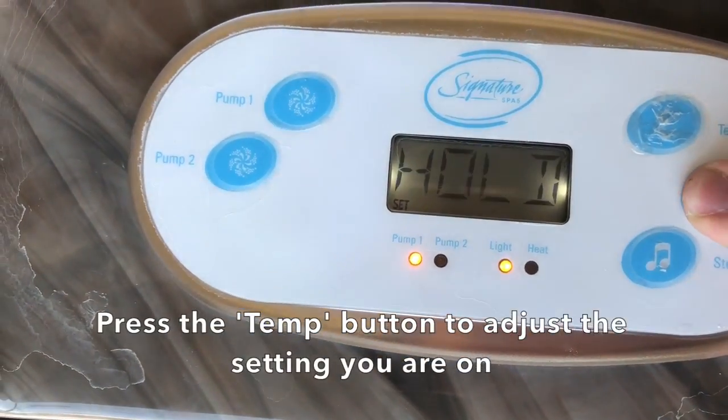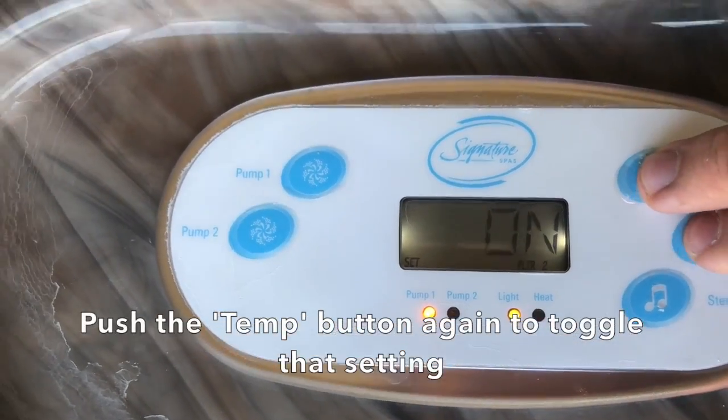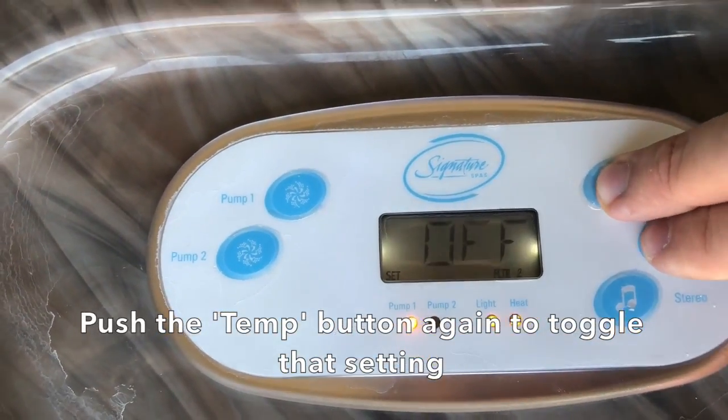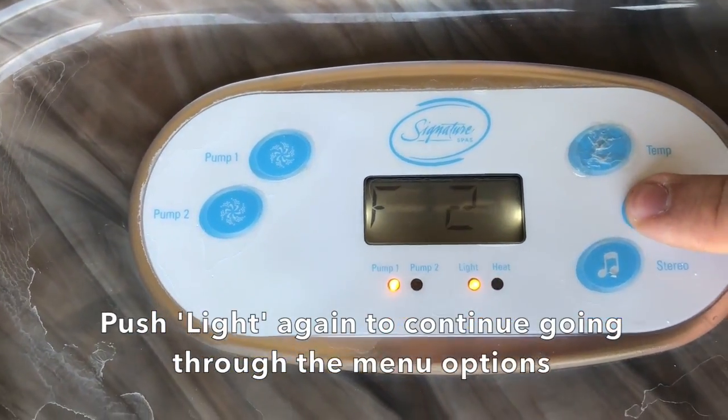Press the temp button to adjust the setting you are on. Push the temp button again to toggle that setting. Push light again to continue going through the menu options.